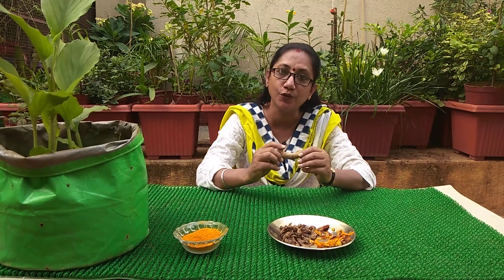The first thing we have to do once we collect the rhizomes — as you notice, too much soil content is there around them — so we have to wash them really nicely four to five times, and once the washing process is done, keep the rhizomes aside.